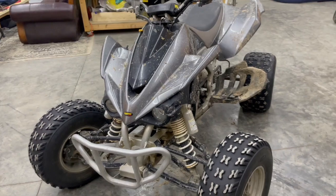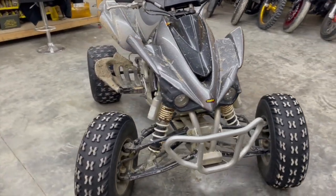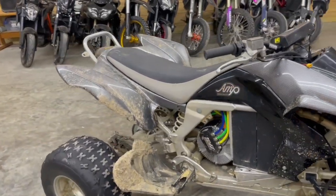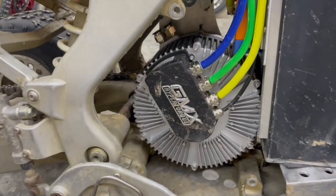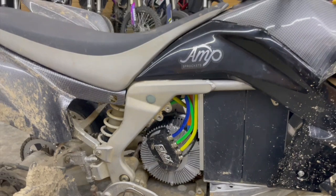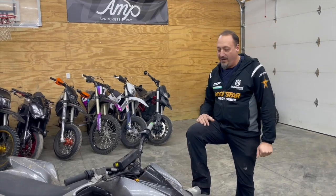It's a little shaky, so bear with me on that. It was a bad camera mounting, but I think the video does show how much it winds up, how fast it is, how torquey it is. It's got wheelie torque. It spins tires, no problem. This thing's fast.